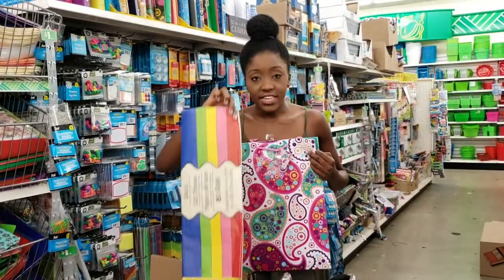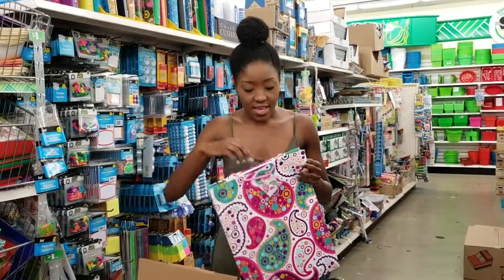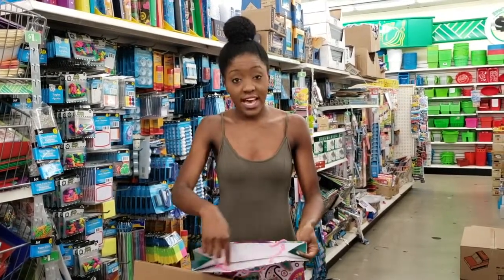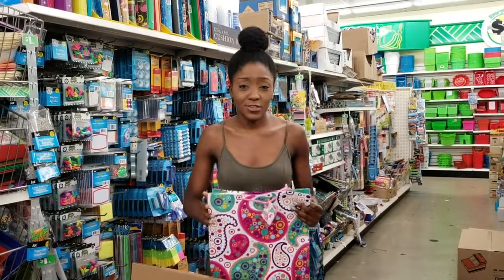And you can take the tissue paper — just get colors that kind of match the scheme of the bag — and just glue the tissue paper on the inside of the bag. And you're literally a walking talking gift bag, and it's so cute and adorable.